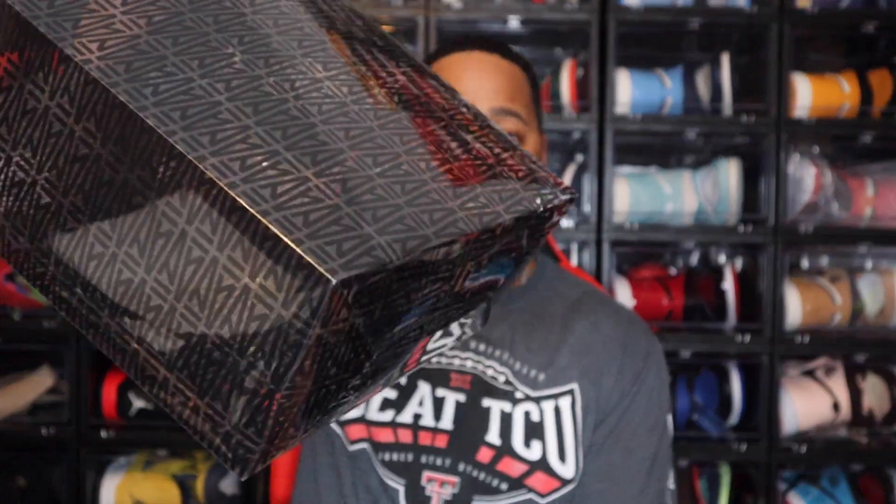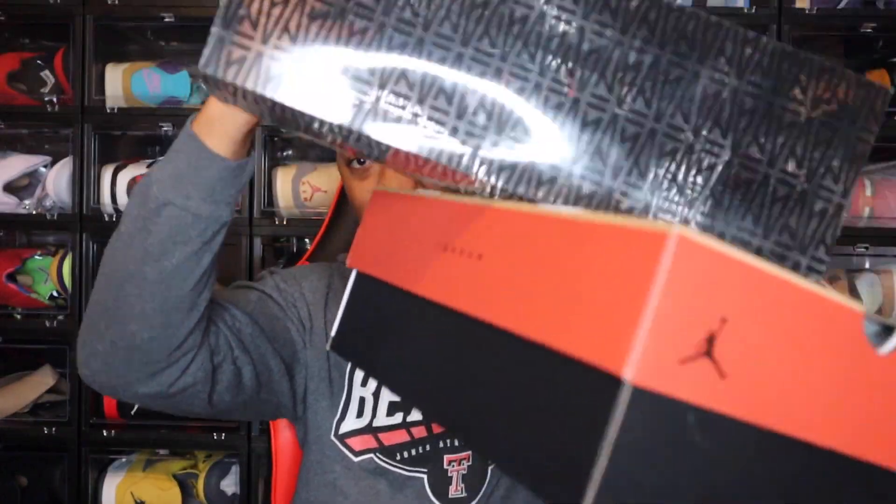Starting off with the box. Just like all the other A-Ma-Manieres, they do come in a little sleeve, so the box comes in the sleeve. The difference with this sleeve is that the A-Ma-Maniere branding on here is actually black. I believe it's been a clear or white logo on this sleeve before, but now it's black. I do like that they changed it up on this one.